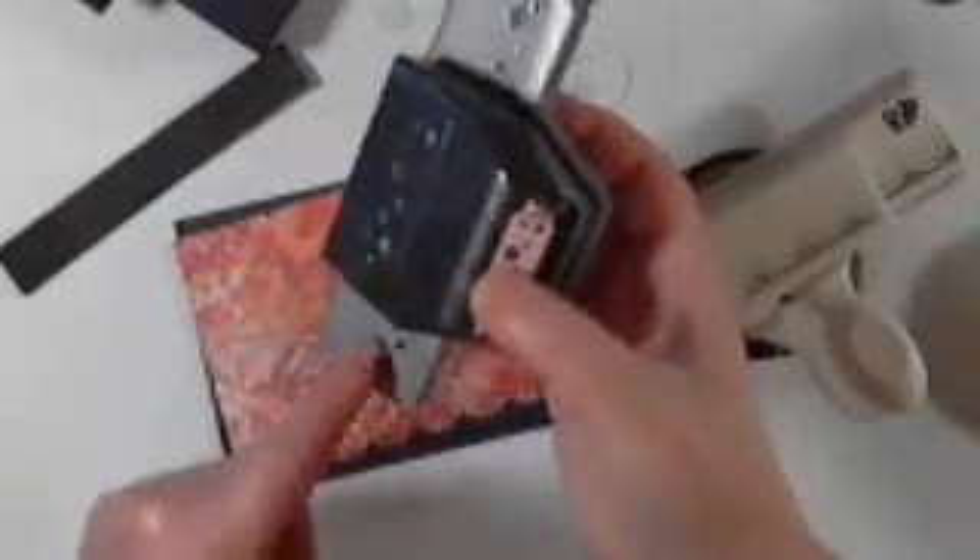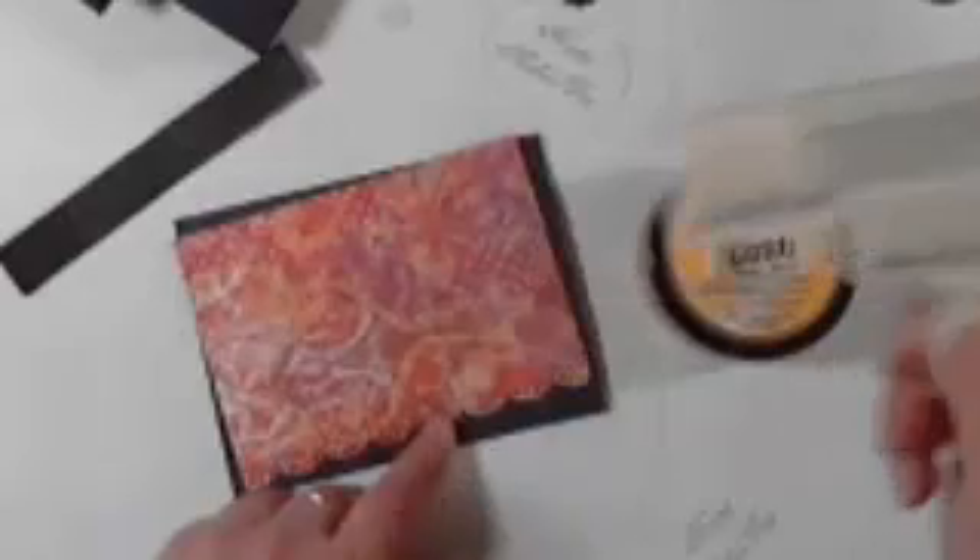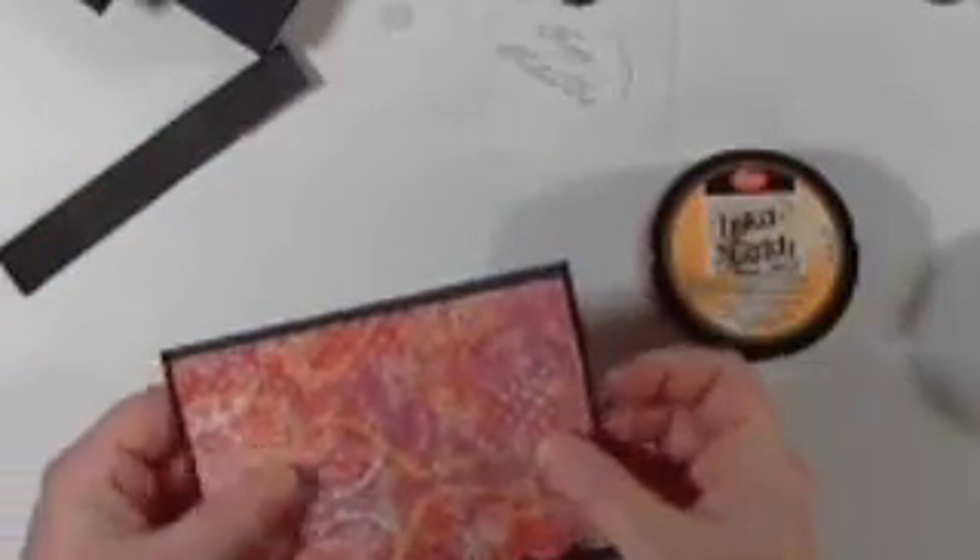I'll show you — I got a new one, a bubbles one. It's got a bubble pattern on it, and it will cut out the spaces so you can see the mat underneath. For this one though, I'm going to use the frilly lacy border punch. I've already done that part.